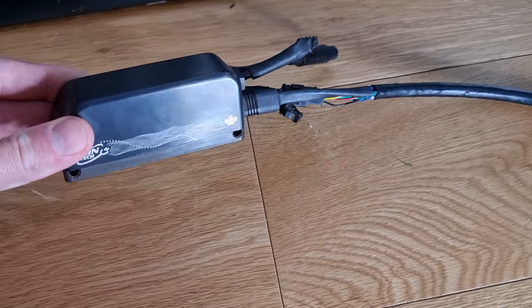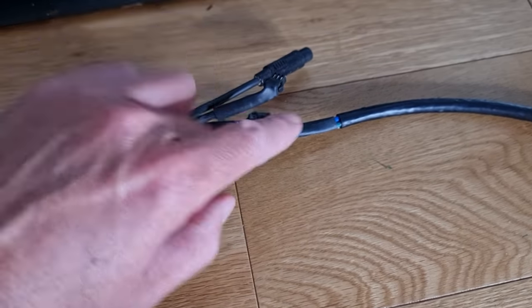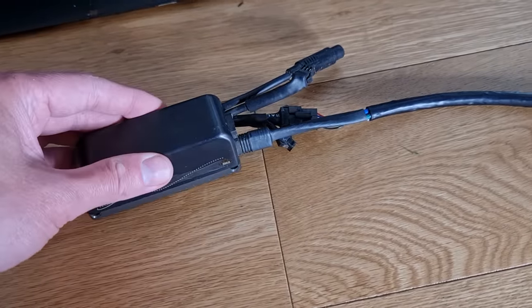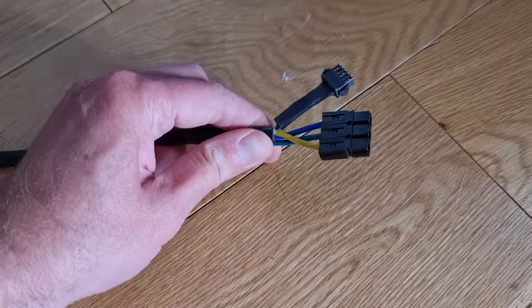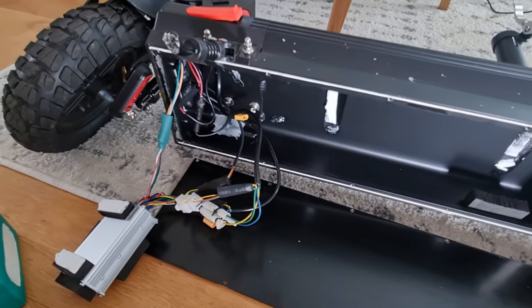The plan today is to fit a Phase Runner controller to it. Not only will that make it work again, it should also make it ridiculously quick and probably burn out the motor. So we've got a Phase Runner controller here - it was used on another bike but I've ripped it off because these have got connectors so you can basically just swap them between bikes. It's got the harness built in with phase wires and hall sensors on that socket.